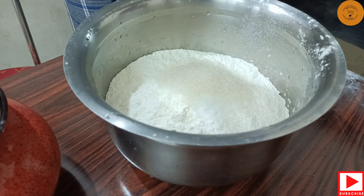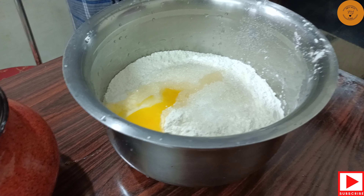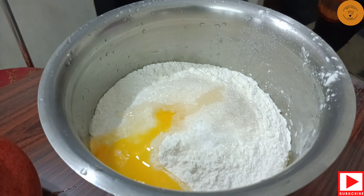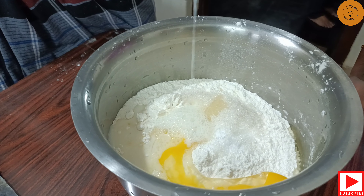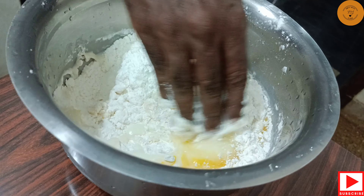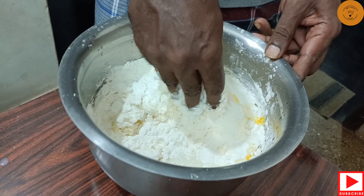First, we add 1 cup of tea. We add 1 glass of tea. First, we add 2 cups of tea.